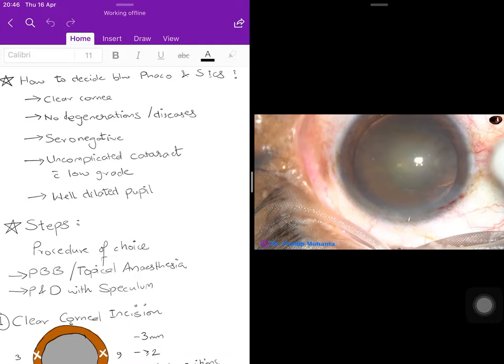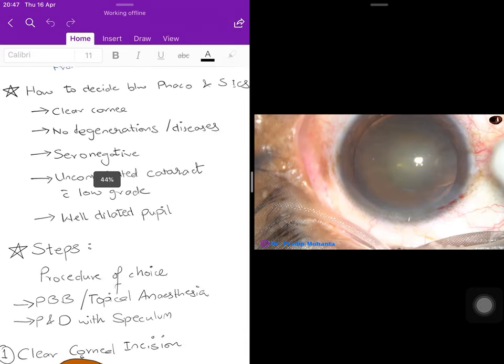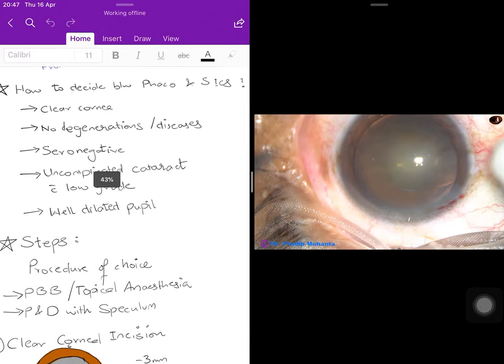The patient should be free of HBsAg and HIV — ideally seronegative — though this is a relative contraindication. The cataract should be uncomplicated and of low grade; a mature cataract may not be suitable. The pupil needs to be well dilated since it is a machine-based procedure requiring clear access to the lens.